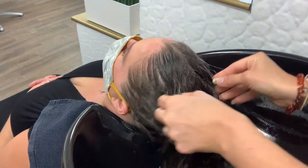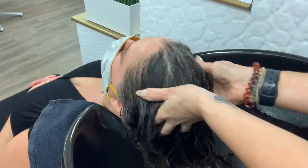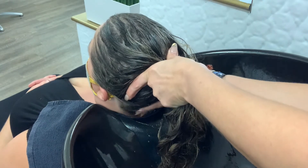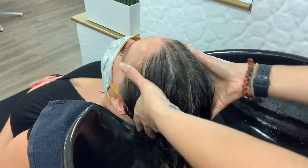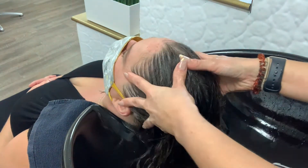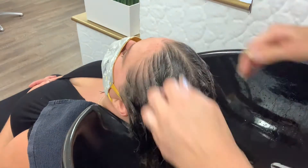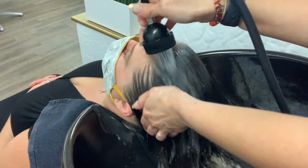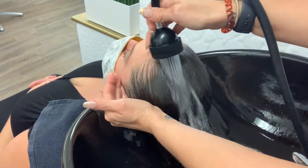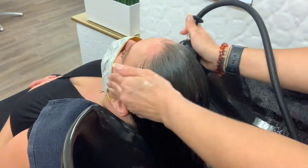When applying the conditioner, this is another opportunity to give our clients an amazing, luxurious experience. We are massaging the scalp, thoroughly pulling the product through the ends, and using our fingertips in circular motions to give a great massage. When massaging the scalp, make sure the hair isn't getting too tangled or pulling, as that will lead to an uncomfortable experience. Make sure we thoroughly massage the head, hit the neck, and really massage that area.